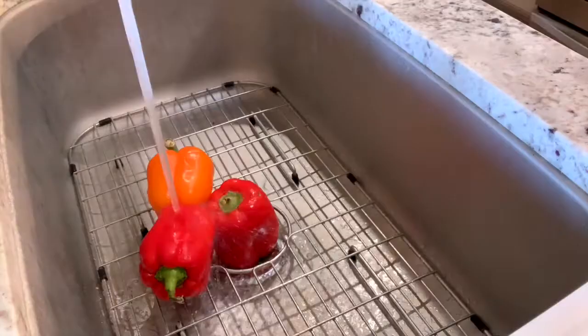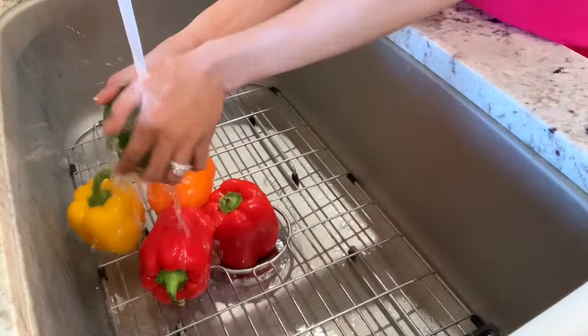Hi guys, welcome back to my channel! So I'm here in my kitchen and tonight I'm going to eat dinner. What they call this is stuffed bell peppers. I have five pieces of bell peppers in different colors — two red, one orange, one green, and one yellow. Let's start preparing dinner because I also need to feed my baby.